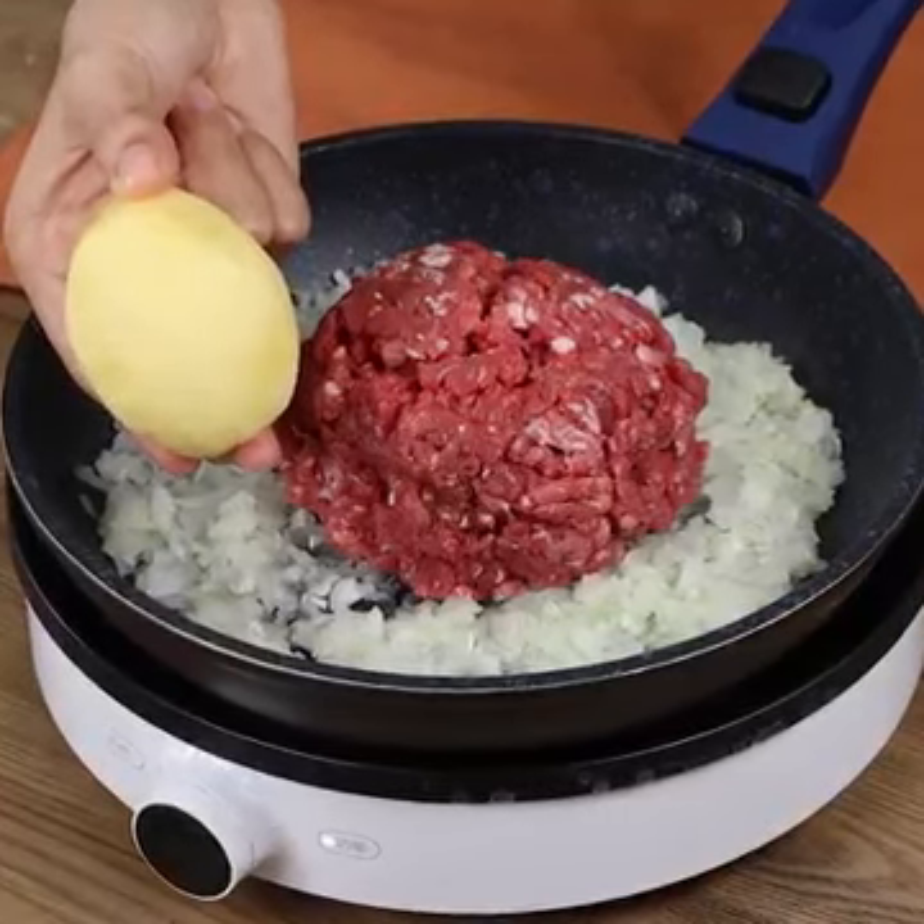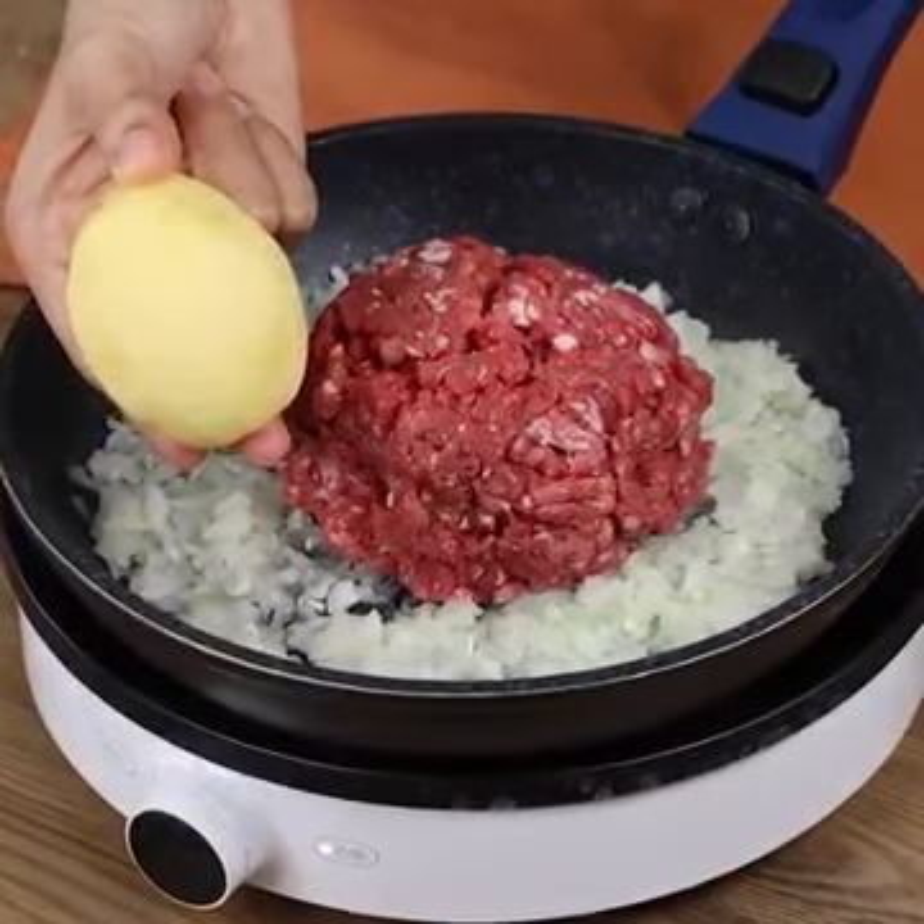This recipe impressed everybody! A healthy and delicious lunch!